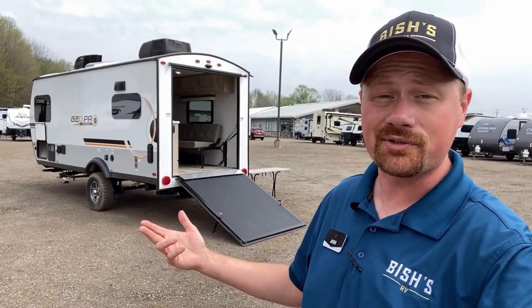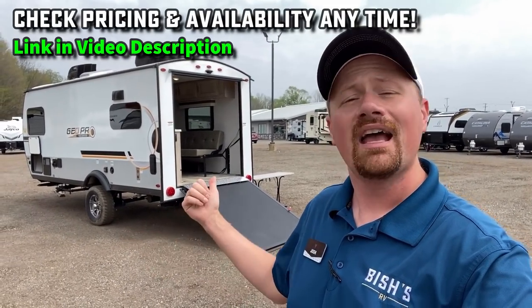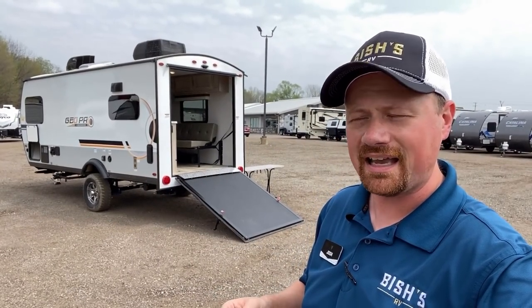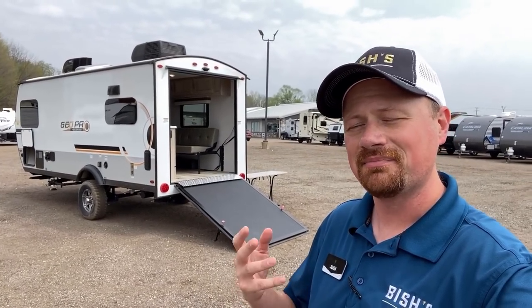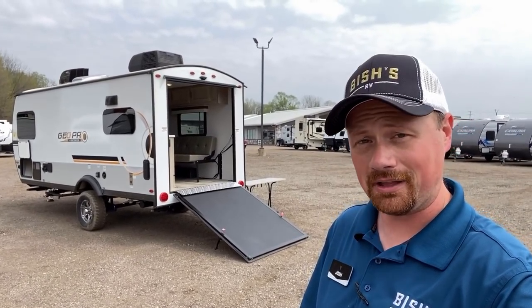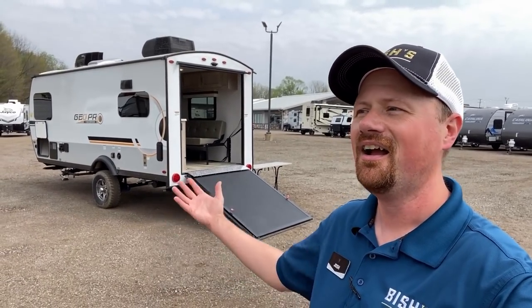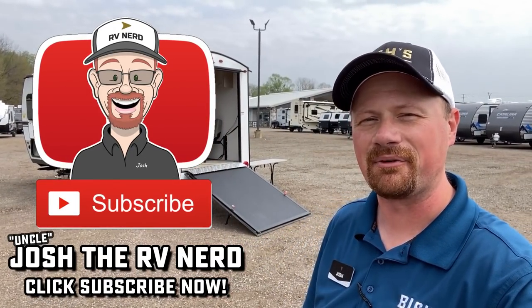I will leave some links in the video description — one to check for pricing and availability on this or the green stripe Flagstaff version, since this one video covers both campers equally; they're the exact same thing. I'll also try to remember to leave you a link to the E-Pro and GeoPro factory tour. If you're looking for something a little lower budget or some tandem axle options, I've got links for those too. I welcome your input. I've given you everything I really have to say about this one for today — so I'm going to go get hydrated. Happy camping, everyone.